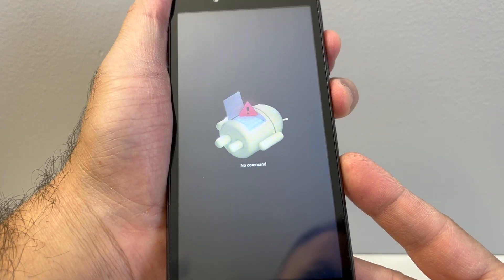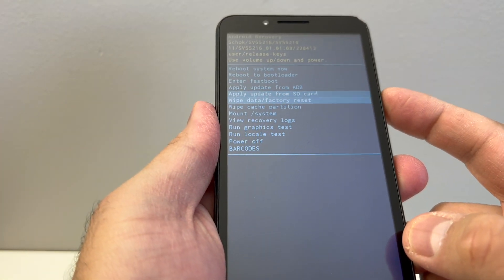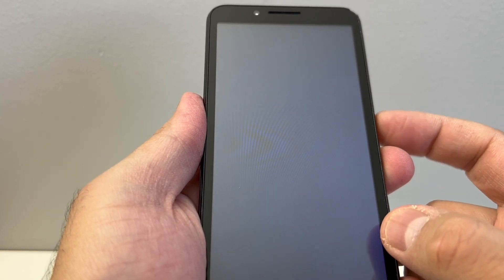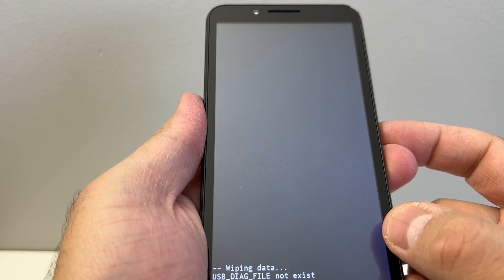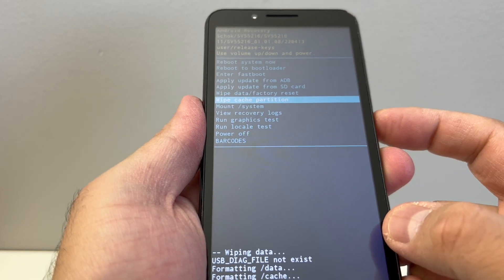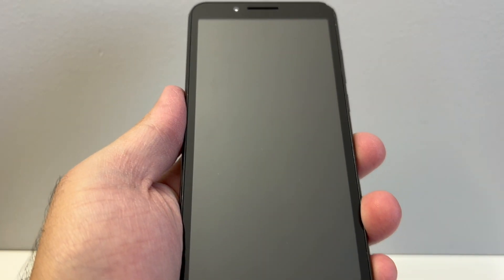Press and hold the power and volume up — you will get this menu right here. Then you want to scroll down to 'factory data reset' and press the power key to confirm. Scroll to the second option, press power, then wipe cache partition. Press power down to yes. Once that is done you can go ahead and restart your device.